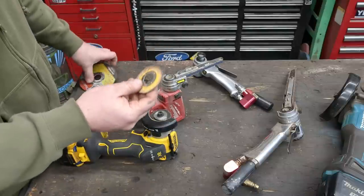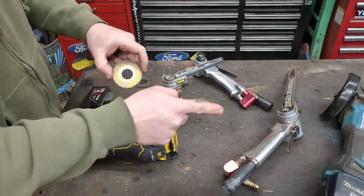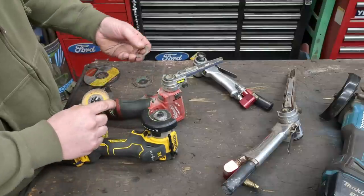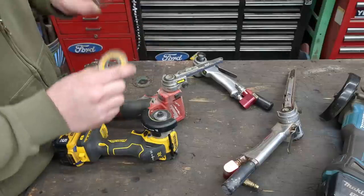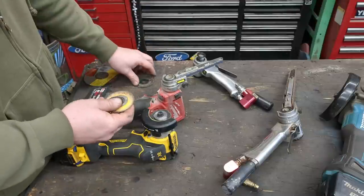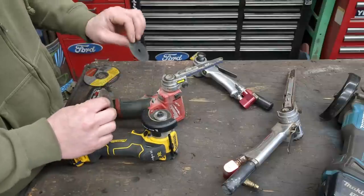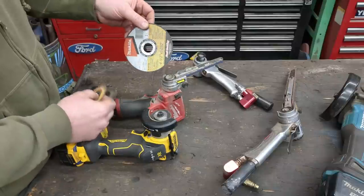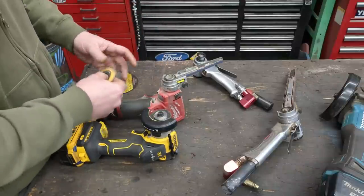We're able to take a 4.5-inch angle grinder disc, half-use it on a 4.5-inch angle grinder until it gets to that point, and then with the DeWalt we can use it all the way down to nothing — we can use the entire disc, and it is amazing. You can actually get better discs in the 4.5-inch size than you can for these little 3-inch ones; there's just not that much on the market. But I can get these amazing Makita super-thin discs, so it just makes these tools even more powerful.